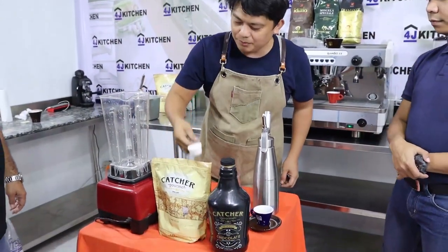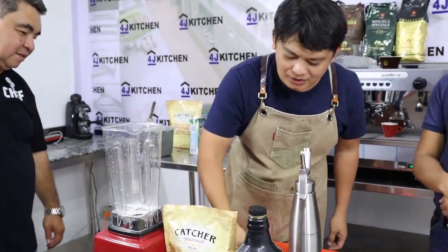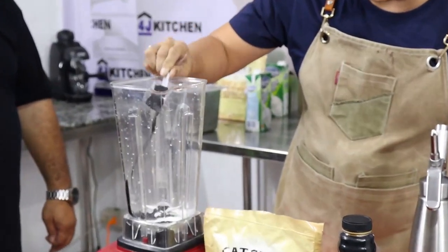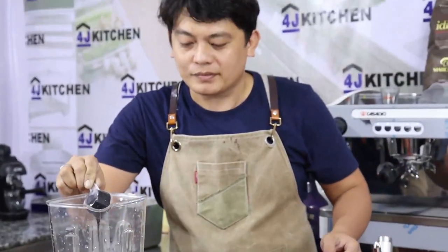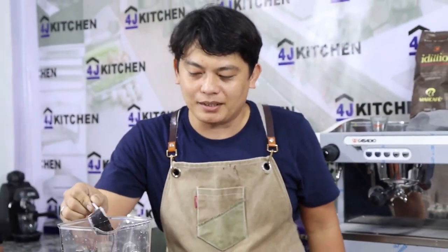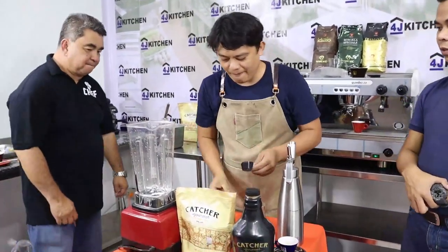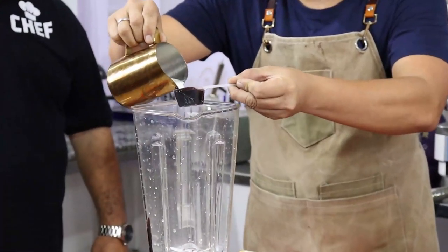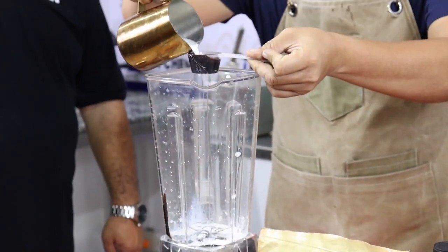First we're going to prepare the vanilla powder. Next is the chocolate sauce — two tablespoons, which is 30 ml. Then we add the fresh milk and ice.